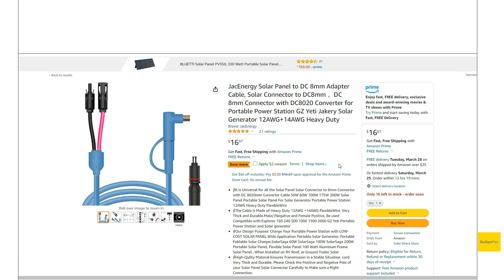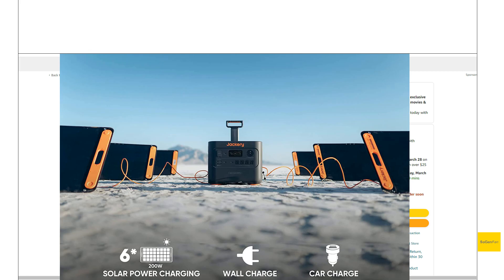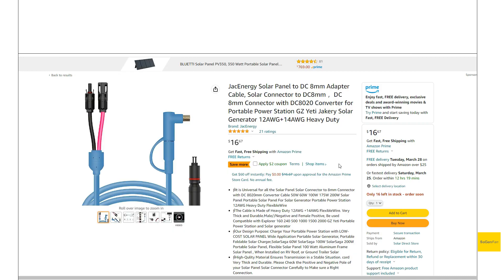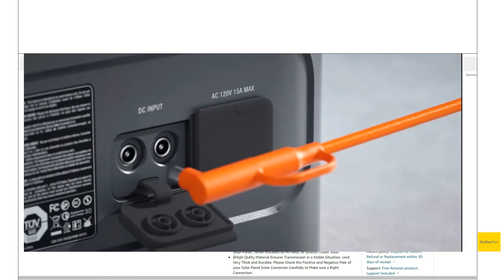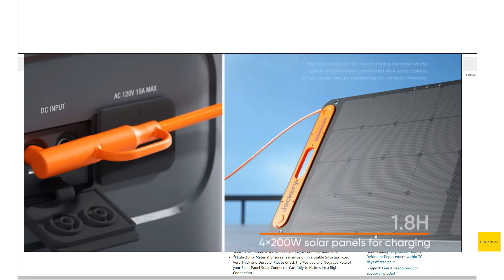Just making a quick video on this new Jack Energy MC4 to 8mm cable. If you've got a Jackery, especially one of those new Jackery Pro models, you hear a lot of people talking about proprietary solar connections as kind of a negative. But basically this is the cable you've been waiting for.